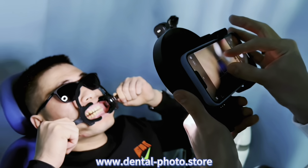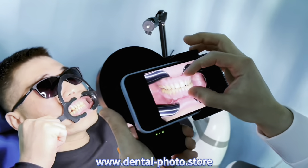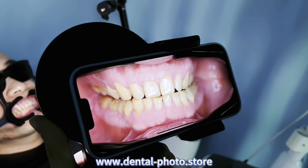And let's take a photo of the front teeth too. Here is the photo with the 100mm macro lens — the photo of the front teeth.